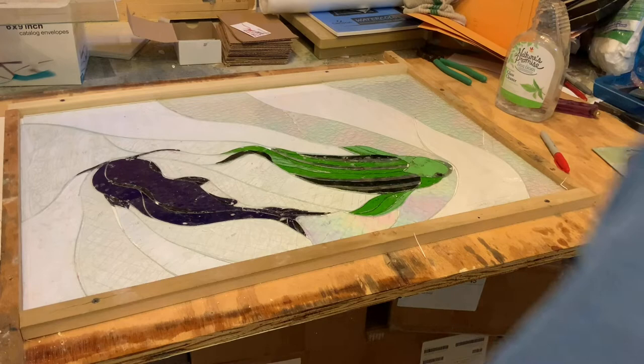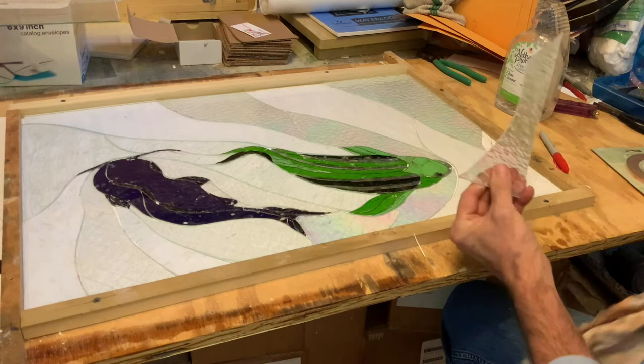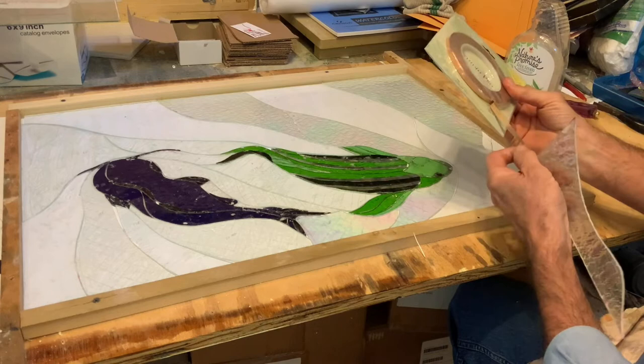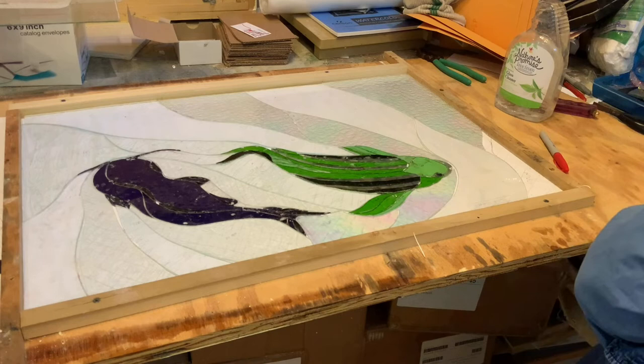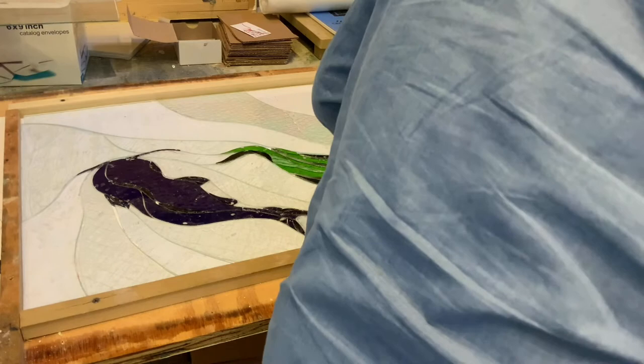Hello, welcome back. Always glad to have you. Moving on with stained glass — as you can see, everything's cut, and now comes the fun part of wrapping with foil. I'm grabbing a piece — this is a particular brand. We're going to wrap things with foil, which is a copper-based foil.